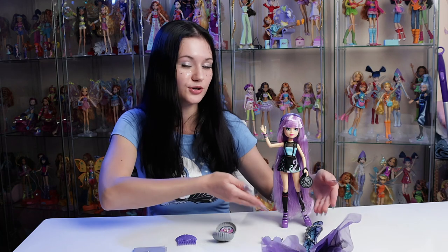Her purse is amazing — I want this in my size. It's nice that this doll is a two-in-one so you can go from her tail to her human form, which for kids is a really neat way to play creatively and allows for so many different possibilities. For collectors it's pretty nice for pictures. Overall, I give this doll a four out of five.